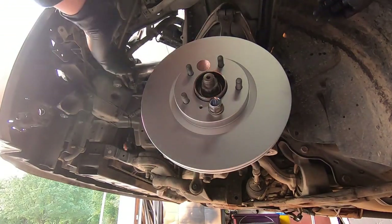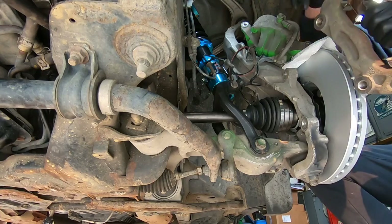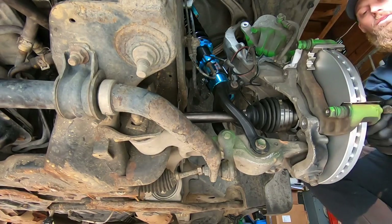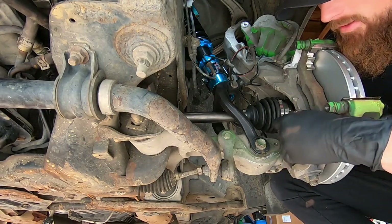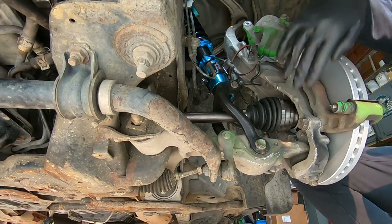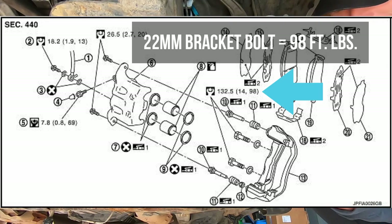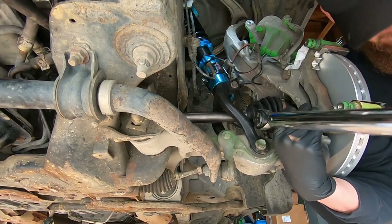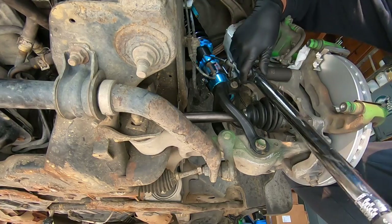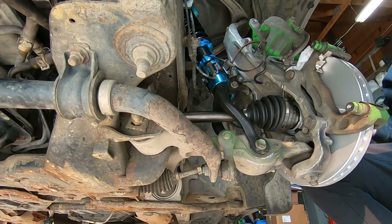Now we're going to go ahead and put the caliper bracket back on. I have new pads and everything as well, and I went ahead and pressed the hardware in already. I'm going to start finger threading these 22mm bolts back in and then torque them to spec. We have both of these bracket 22s finger tight. The torque spec is 98 foot-pounds — torquing both of these to 98. Both of these are now torqued to spec.